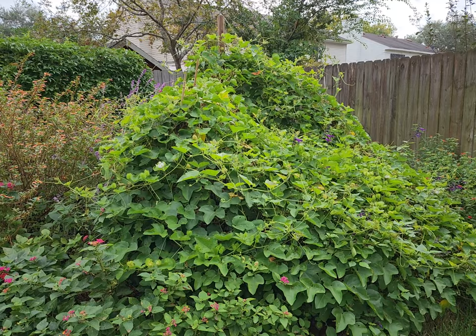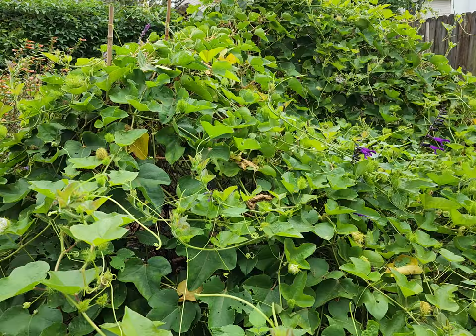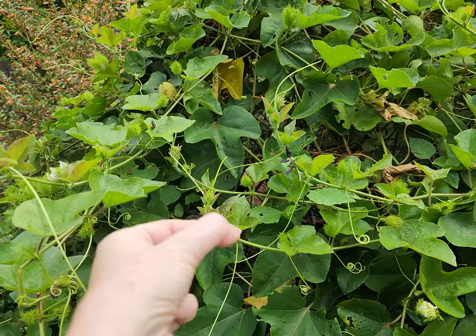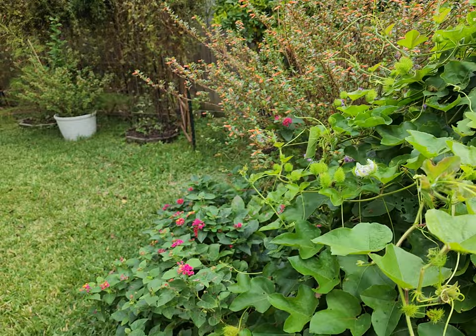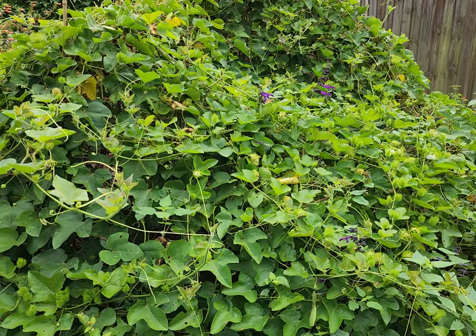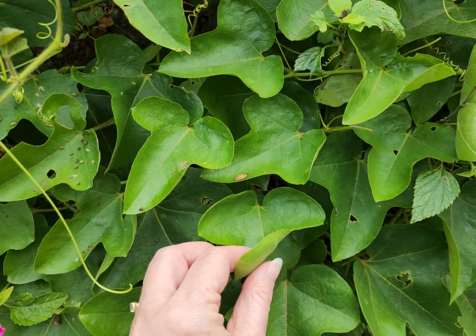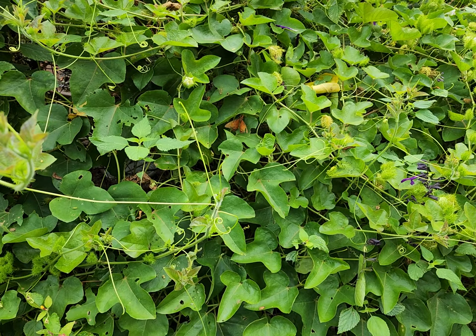Well, the gulf fritillary's host plant — I want to get a wasp out of here, it's looking for caterpillars — anyway, there are a lot of butterflies around at the moment and that's because this particular plant is one of their host plants. I've talked about this plant before; it's called a cotton leaf passionflower and it's native to Texas here.